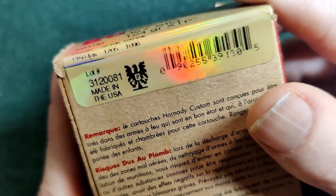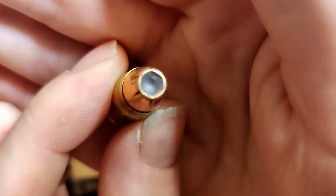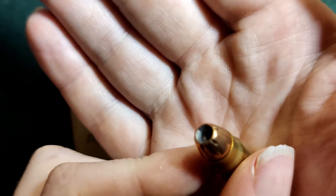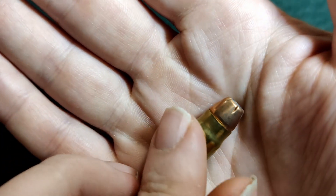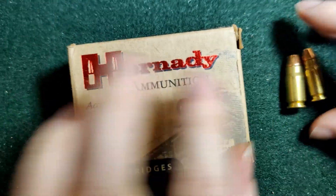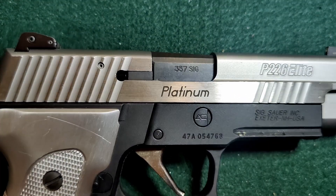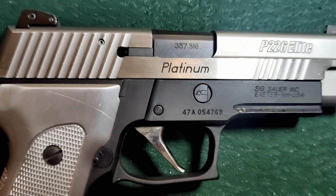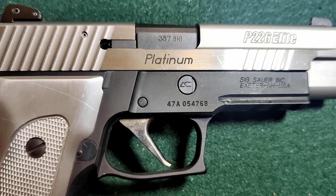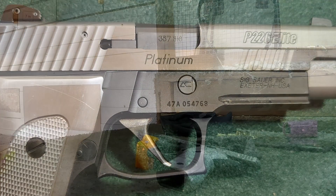I guess we shall see. As I'm sure most of y'all have seen, these are just some XTPs — nothing too crazy about them. They're not bad bullets; a lot of people load them. We are using my P226 Elite 357 SIG. It's got about a 4.5 inch barrel on it. Let's get into chronographing and seeing how true their claims are.